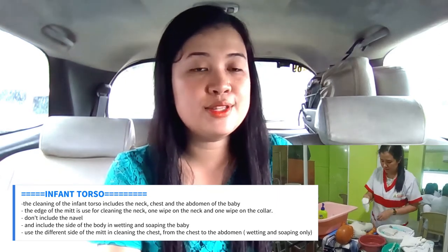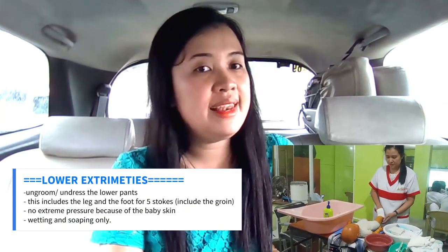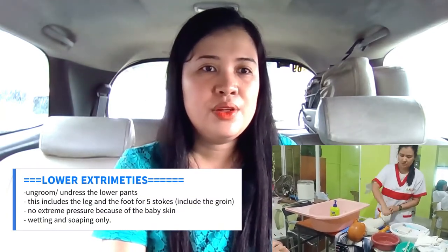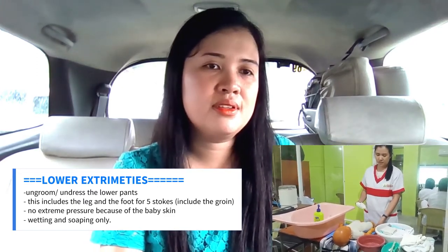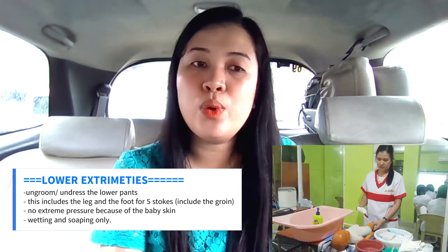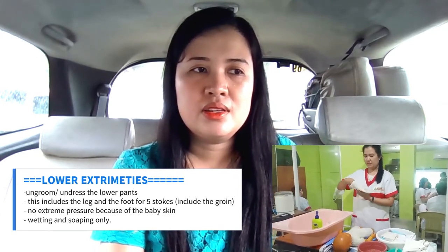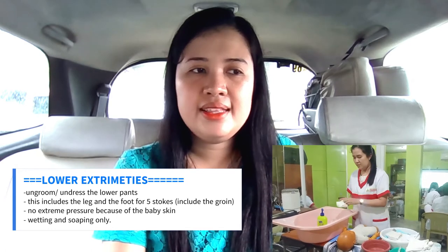Next are the lower extremities. This includes the leg and the foot for five strokes. Apply no extreme pressure because the baby's skin is sensitive. For this procedure in lower extremities, there is only wetting and soaping — there is no rinsing.